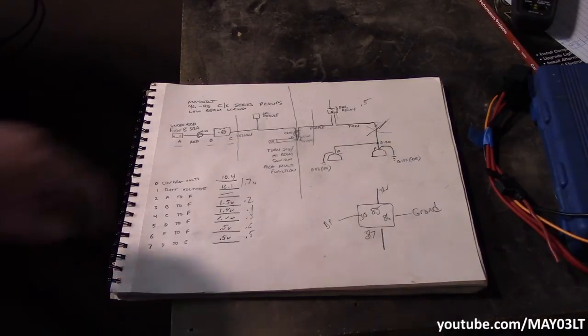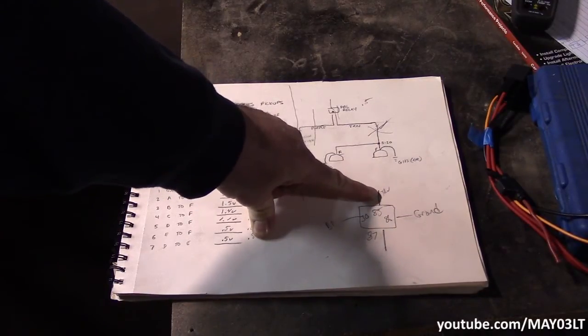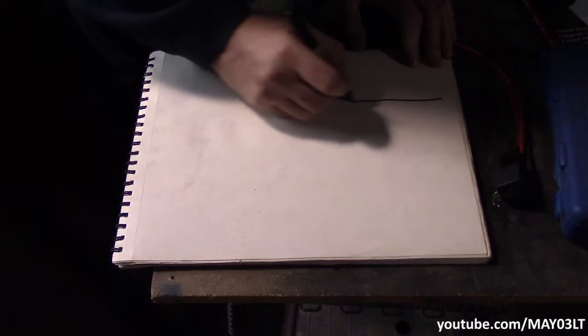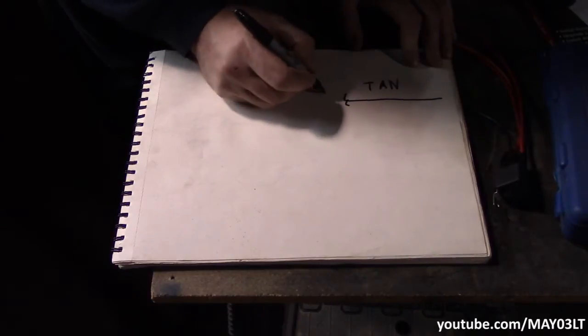The mission here is pretty simple. All I want to do is take this tan wire that had low voltage, and instead of this tan wire powering both low-beam headlights, all I want it to do now is just turn on a relay. Here's an overview of what we're doing: we're going to find the tan wire in that wire harness. We're going to take the tan wire and cut it.